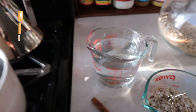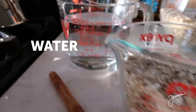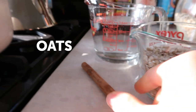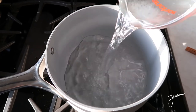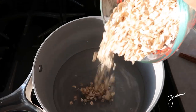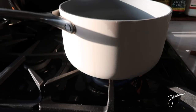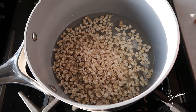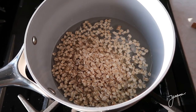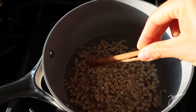For breakfast, I'm gonna make a warm cinnamon oatmeal. For this, I'm using two cups of water and one cup of oats and a little cinnamon stick. The first step is putting the water and the oats into the pot and putting it on medium-high heat so it starts boiling a little bit. Once it starts boiling, you turn down the heat, cover it, and let it cook for around seven minutes. Also adding the cinnamon.